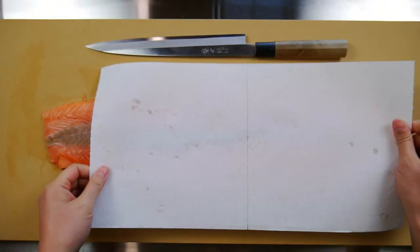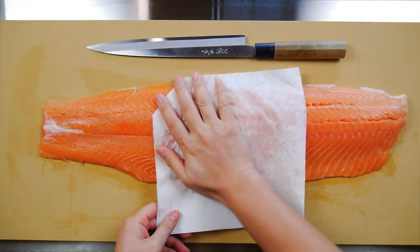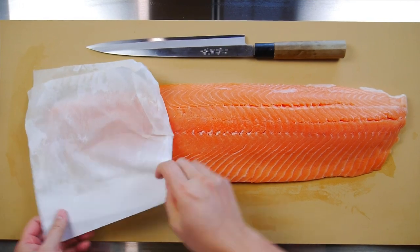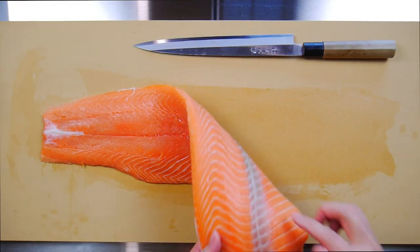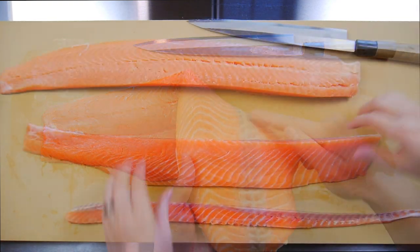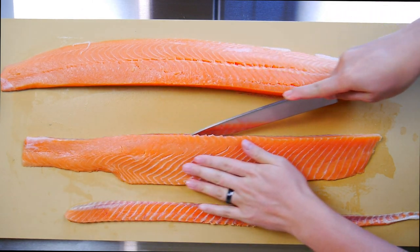Here I have the fillet with the skin removed already and I'm going to start off by drying off any excess moisture with the paper towel. Remember, water is the enemy and we really want to keep this dry before storing it. Then I'm going to trim off any brown meat that may still be on there — just not a big fan of this taste. It's totally fine to eat, but it's something I would rather remove, especially if I'm going to be preparing sushi with it.